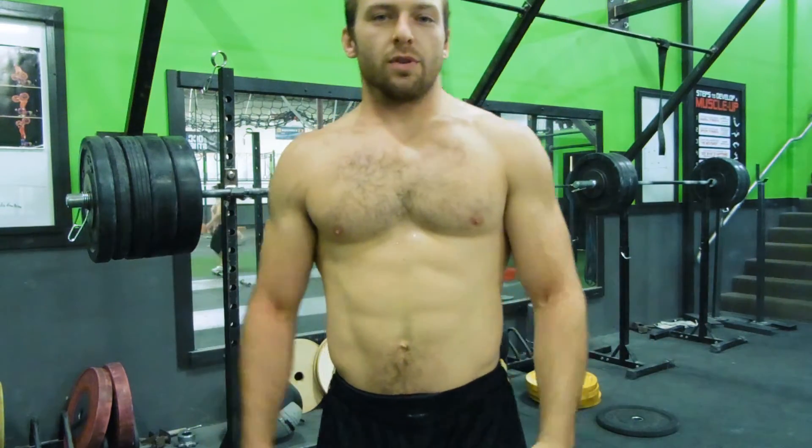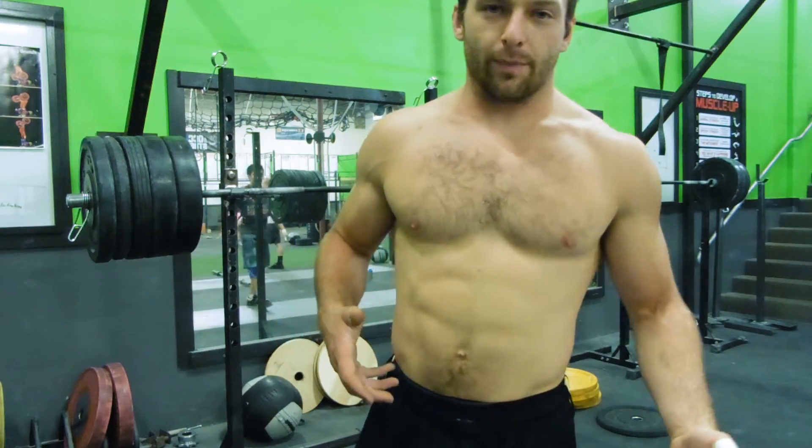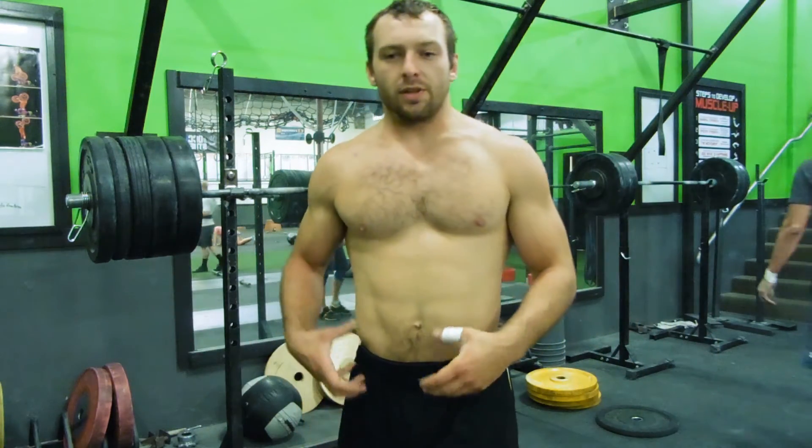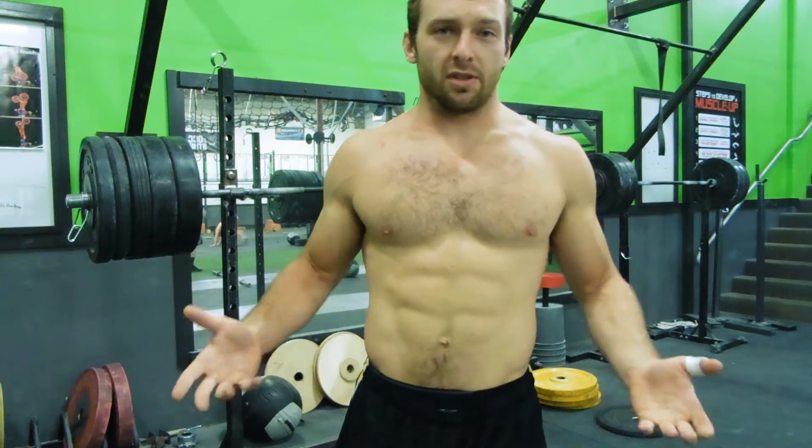Hey, I just want to share a movement that can be useful for integrating core work into a weightlifting program. Instead of trying to treat the core as a mechanism to create movement, I like to train the core to resist movement, which is what I believe it's actually built to do.